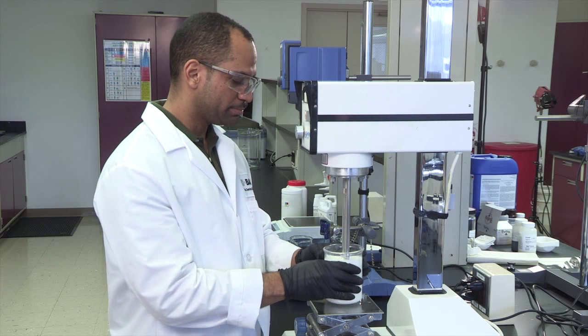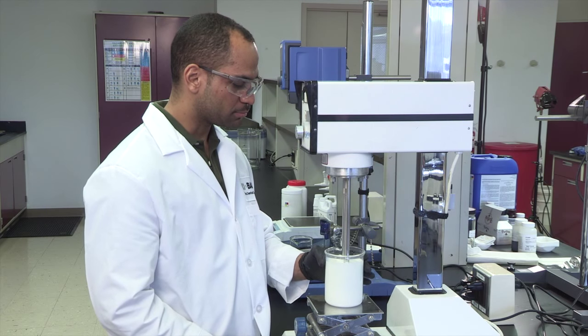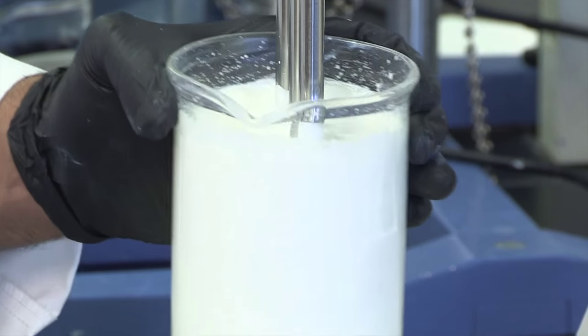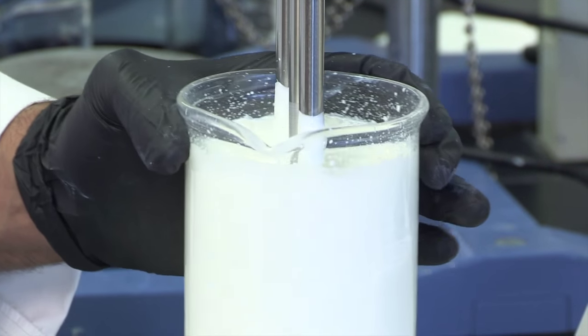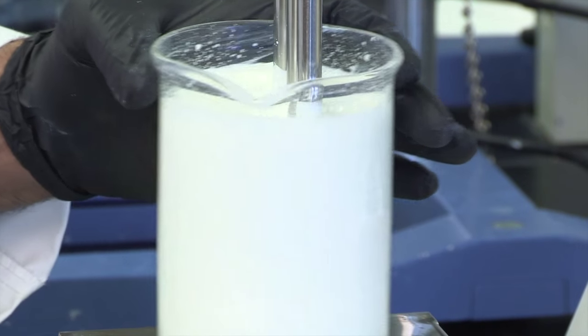The last formulation step is to homogenize the oil phase at a low speed until the sunscreen dispersion looks smooth, white, and shiny. Slowly add the hot oil phase to the hot water phase, homogenize, and then move to prop for cool down.